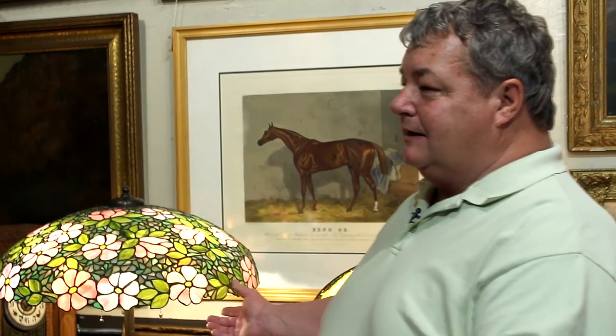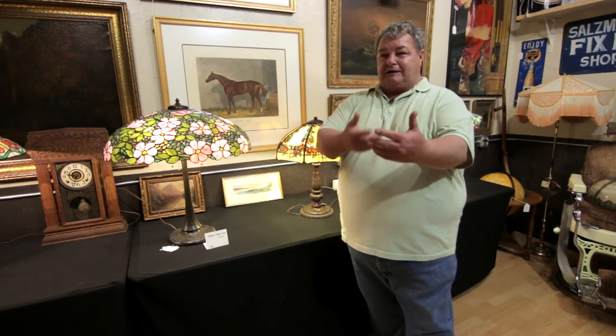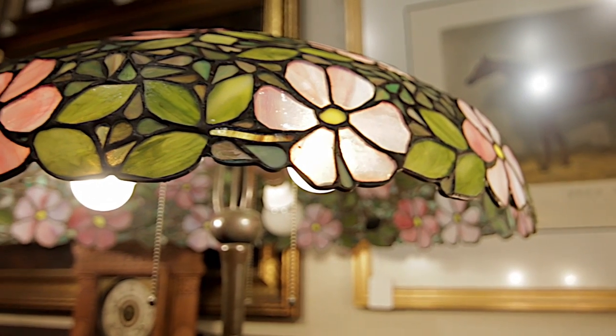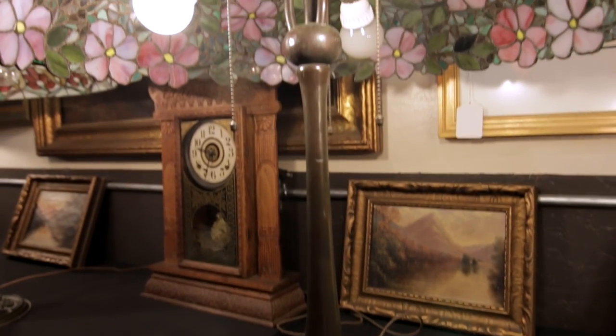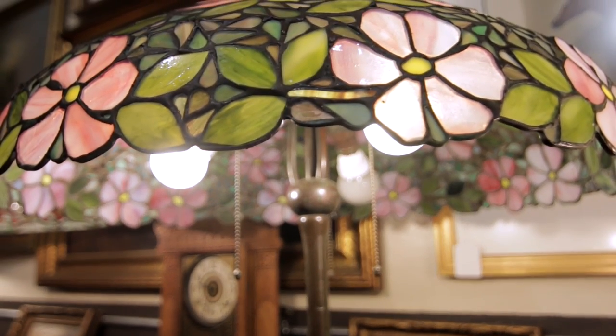The most famous thing about Handel lamps is the reverse painted shades. What that means is the glass is painted backwards — when the light reflects, you see the view perfectly. These can have values of $25,000 to $30,000. They had some of the greatest painters in the world paint for Handel lamps.